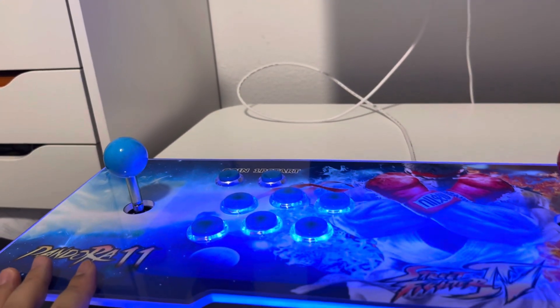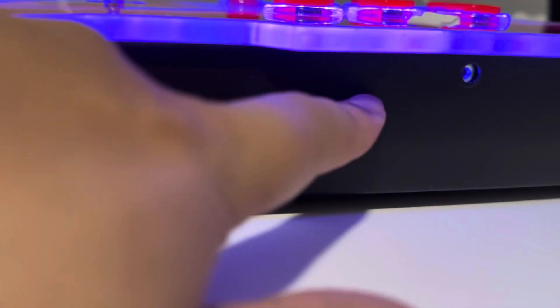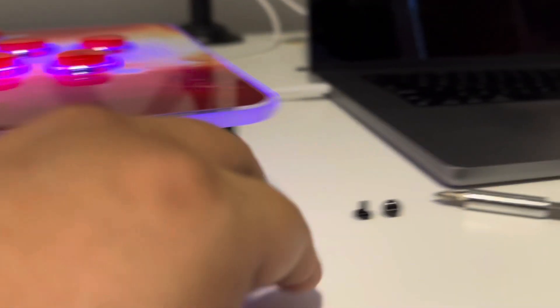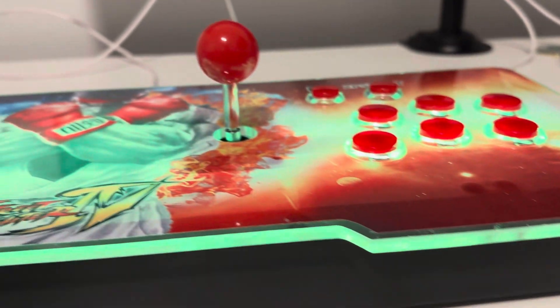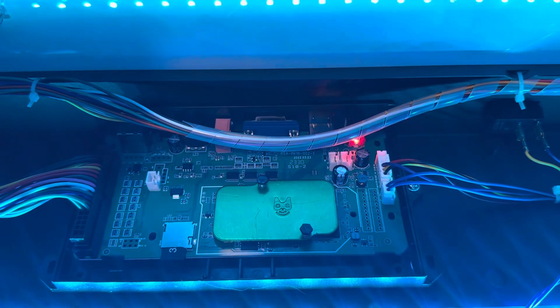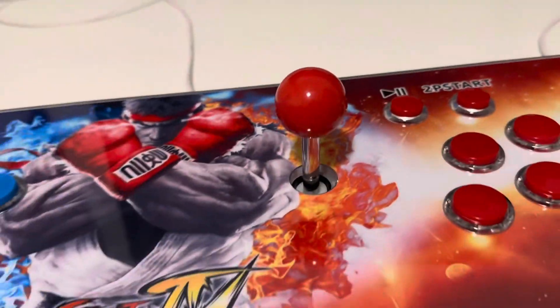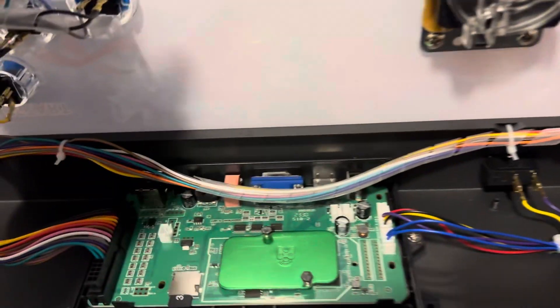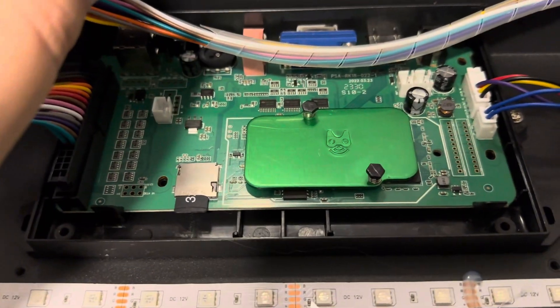On this Pandora Box 11, there are two screws — one right here and one right here. Just take the screws out and lift it up. You can see what's inside. This is the motherboard that comes with it. What's happening is — first of all, you need to turn off the machine. As you can see, there's an SD card slot on here.